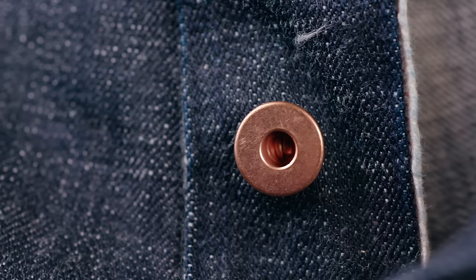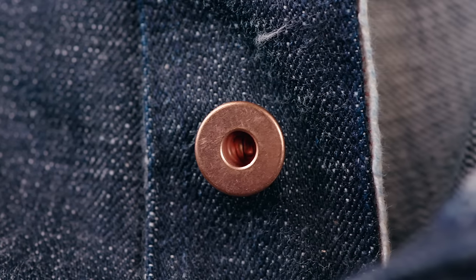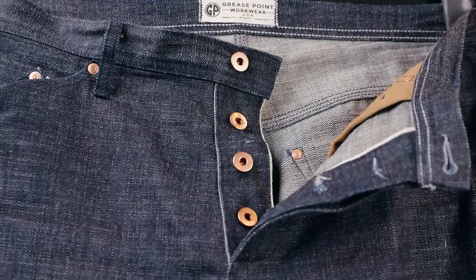The front pockets have spoiled all other pants for me, and the overall craftsmanship is something I admire whenever I can. These remind me of buying my first Knipex pliers — expensive, but a joy to use every time you do.